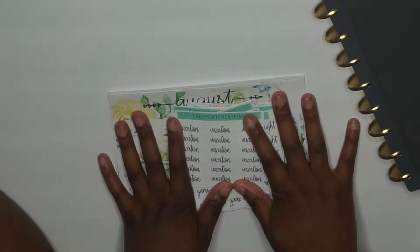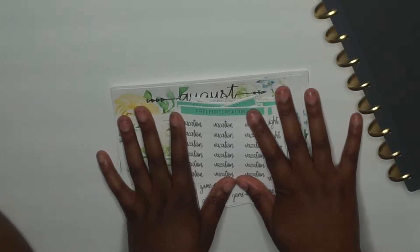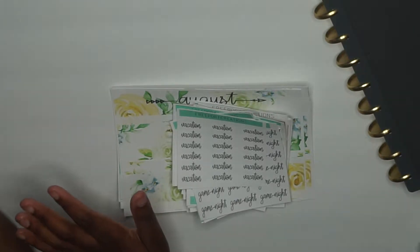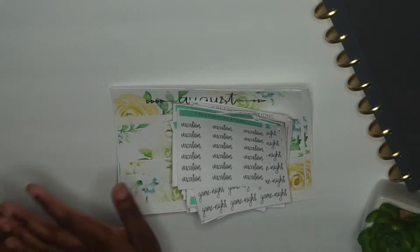My Etsy shop opened on the 5th of July, but I didn't properly make a video on what is in my shop. So today's video I'm going to show you around — a rundown of what is actually in my Etsy shop.